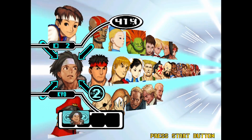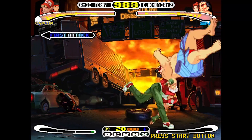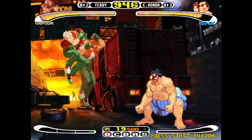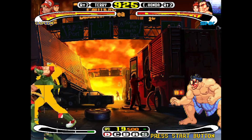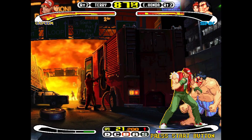Another Dreamcast title I decided to run is Capcom vs SNK. As you can see, the sprites are acting a bit weird and doing some funky things, but besides that the game is perfectly playable and seems to run at a good speed.